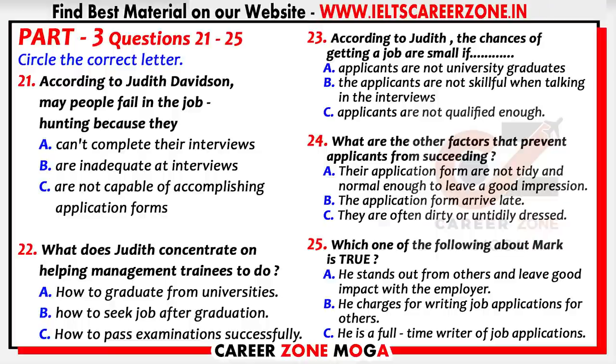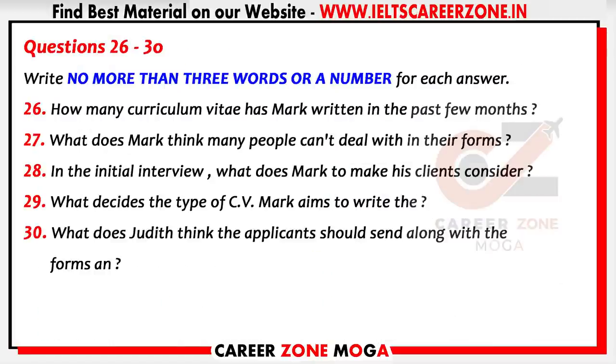Many people are unable to make that initial impact with an employer. It needs techniques to send an application which will stand out from the rest and persuade the employer you're the right one for the job. This prompted an enterprising young man called Mark Ashworth, a recruitment consultant himself, to start writing job applications for other people for a fee. Before you hear the rest of the talk, you have some time to look at questions 26 to 30.